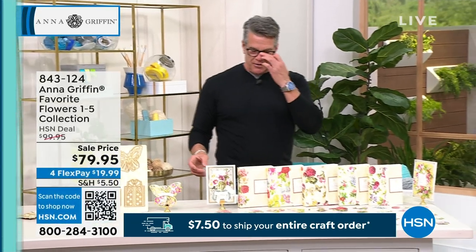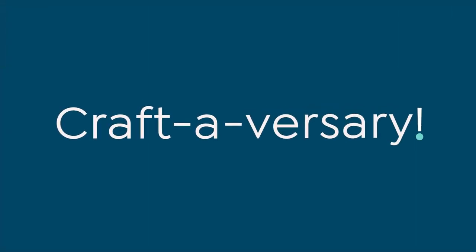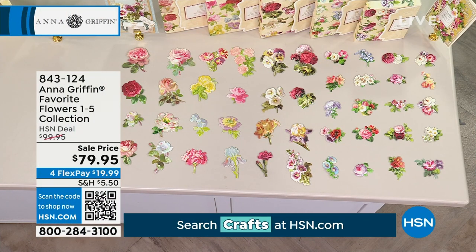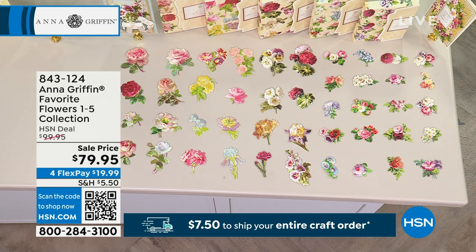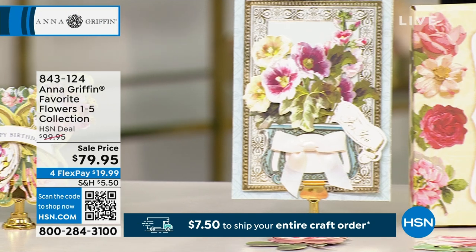This is called Favorite Flowers. Anna and I discussed this — if you are a flower lover, or you like to put flowers on most of your cards — which is most people — this is definitely something you need to consider picking up today. We dropped the price $20 for the show.